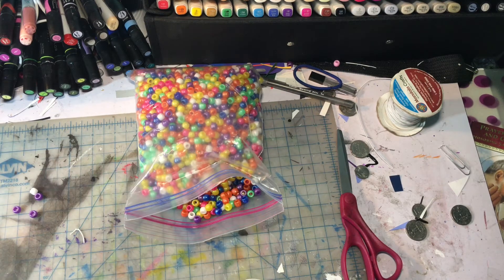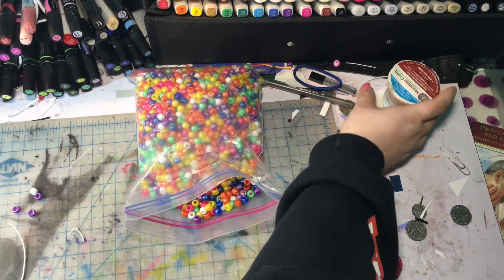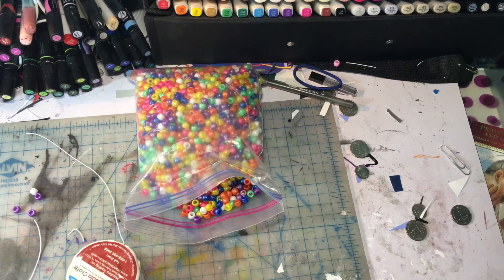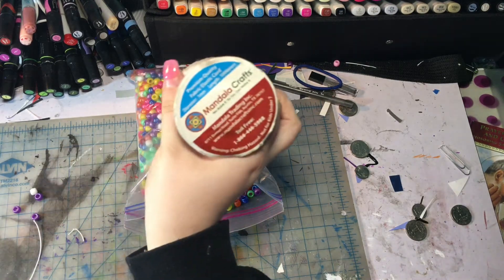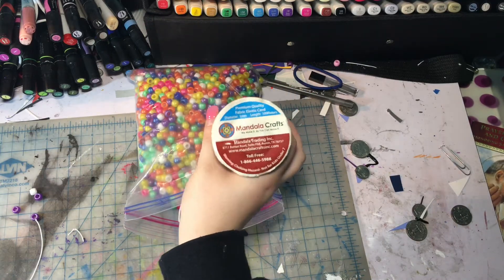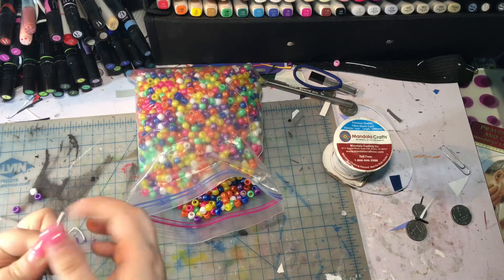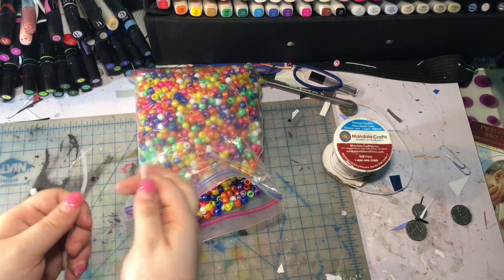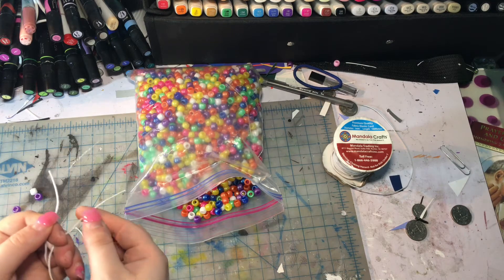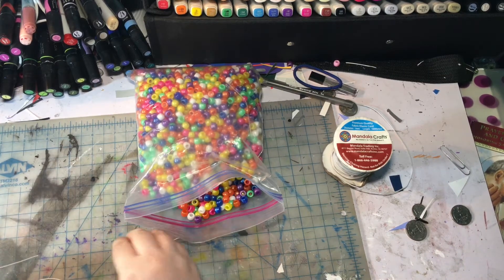Let's get on with the tutorial. Today we're making a flower cuff. I cut up some string and I use the Medalla Craft string — I'll leave a link down below. Remember the peyote stitch — open, close, open, close for the square? We're actually going to be doing the same thing for the flower.